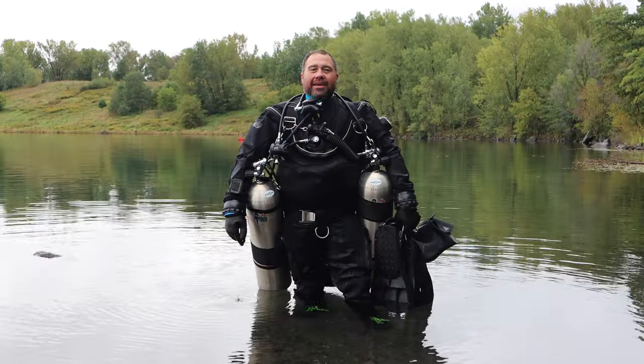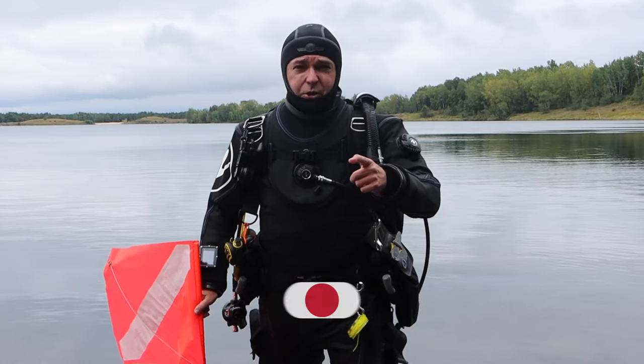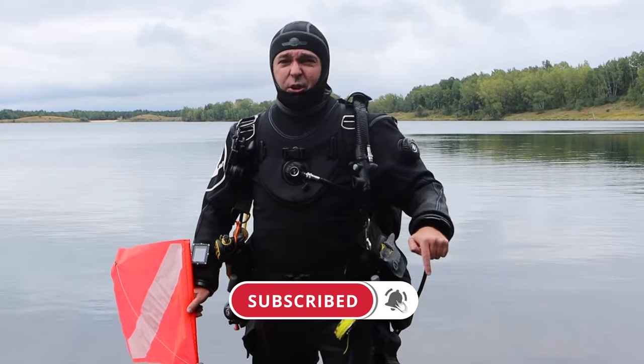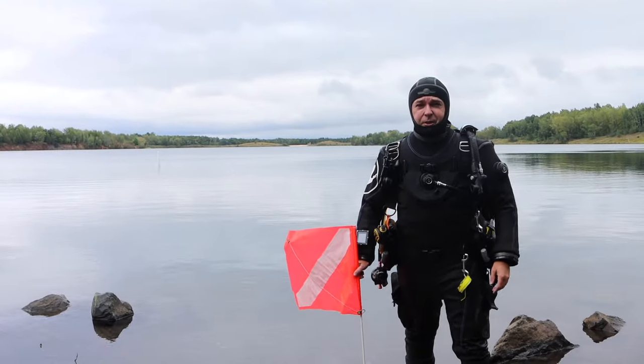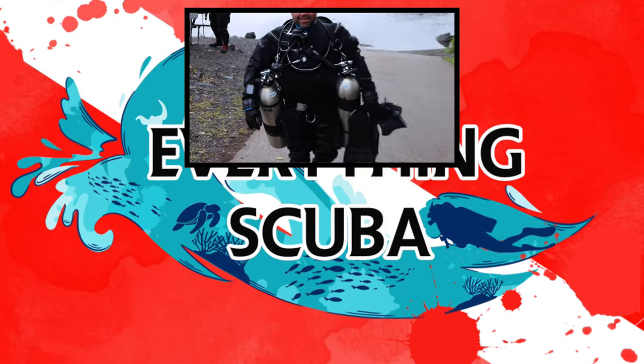Stick around for more quick tip videos in the future. Thanks for joining us — if you liked what you saw, smash that like button below. If you want to join us for every video, hit that subscribe button, and check out these cool diving videos below. We'll see you next time on Everything Scuba!